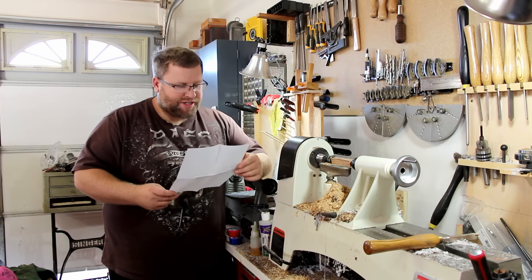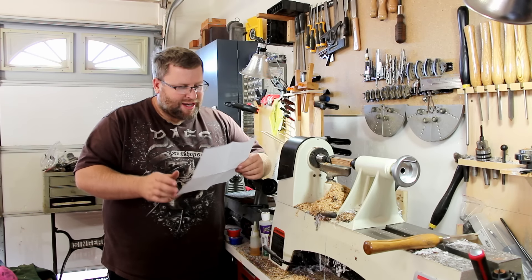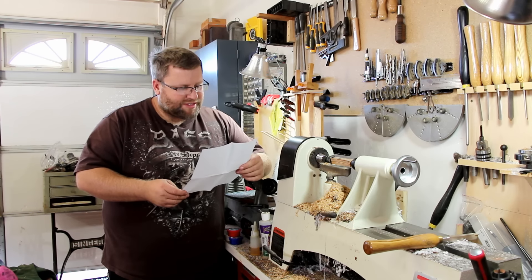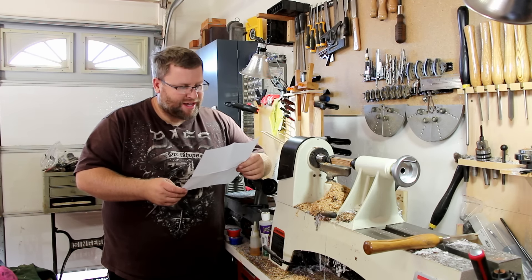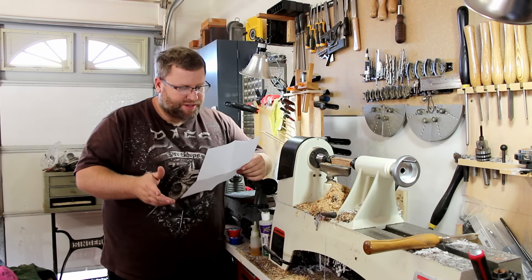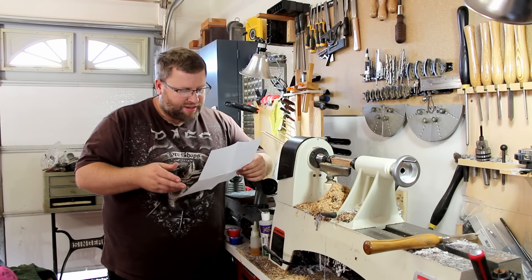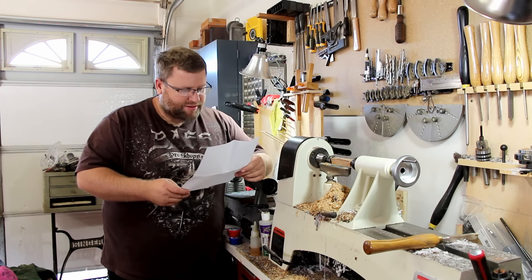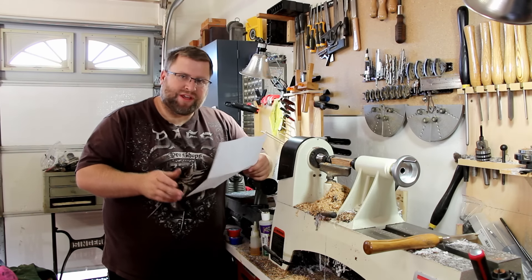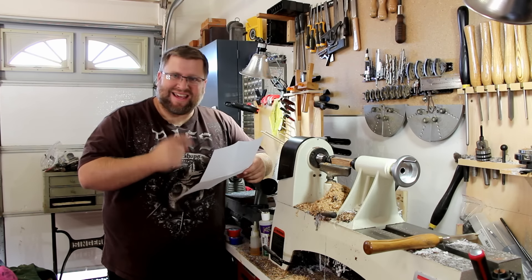Then this is where we get into the polishing. Step one: use a paper towel and apply a small amount of Micro Magic Step one — the red jar — to the blank. Once the blank is polished, use a clean paper towel to buff off the blank. Step two: use Micro Magic Step two — the white jar — to polish the blank, then use a clean paper towel to buff. And lastly, step three: apply a small amount of Micro Magic Step three — the blue jar — to your paper towel and buff to your final finish.